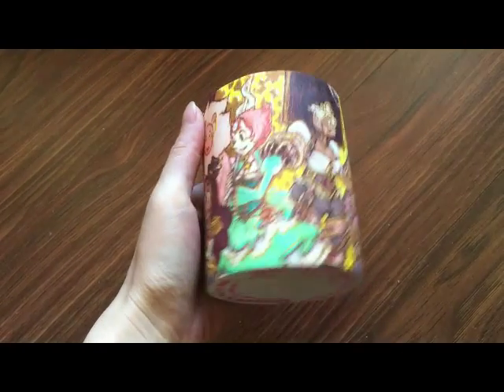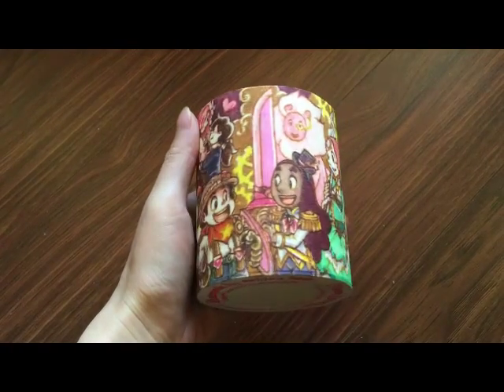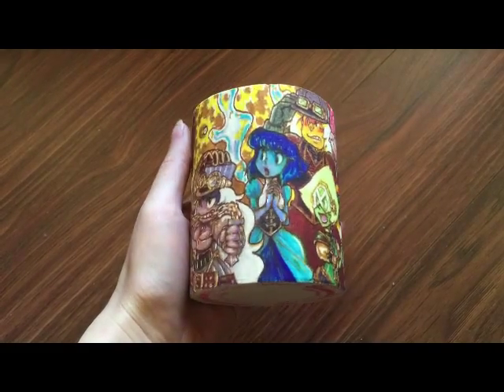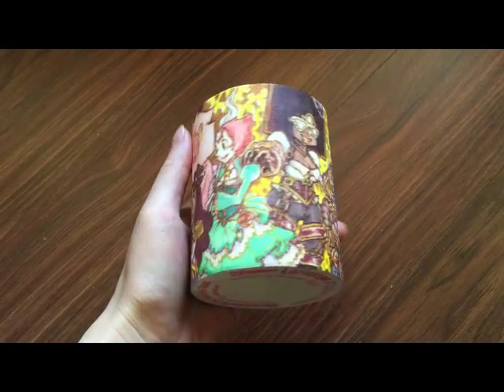and I thought they were the most amazing thing ever! So I decided I wanted to put them on a pencil cup with all the characters, because I'm a big fan of Steven Universe and I love all the characters.